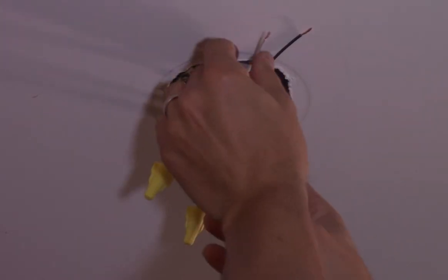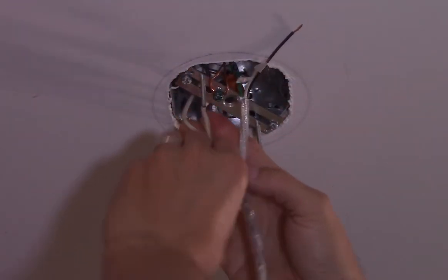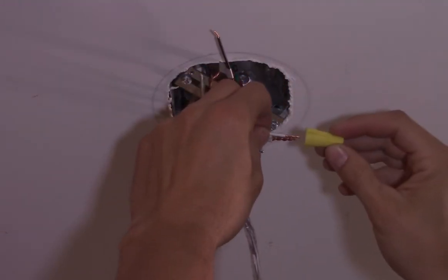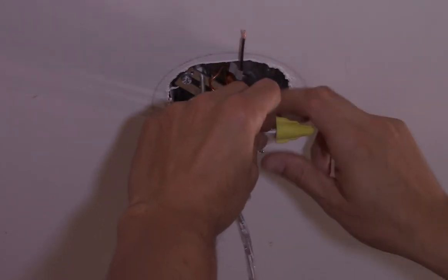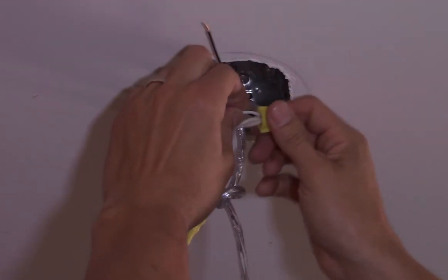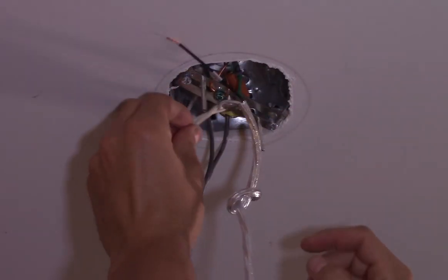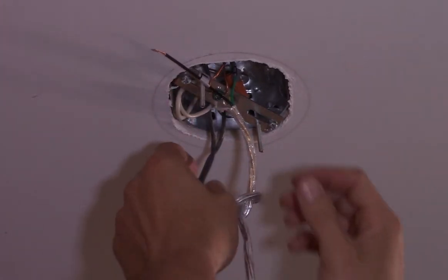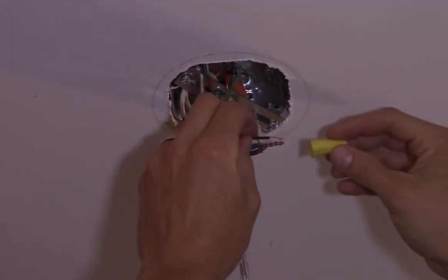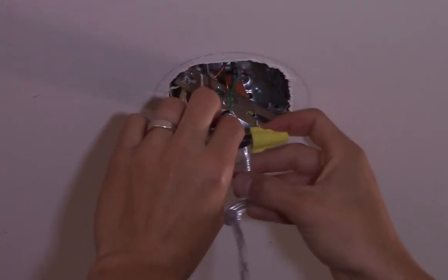Tuck the ground in there out of the way. Next is the white — just bend your wires where you need them, same thing, just a hair beyond, and nice and snug. Always want to check you've got good contact — I can't pull that wire out, so that's perfect. Last but not least the black, and I'll do the same thing again, nice and tight, give it a little tug, and we're all set.